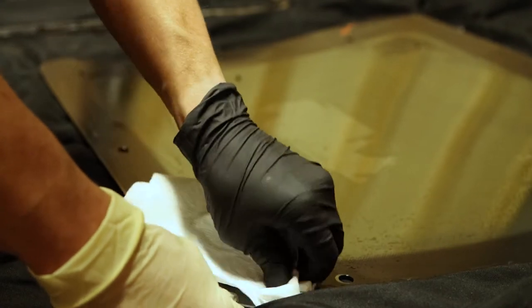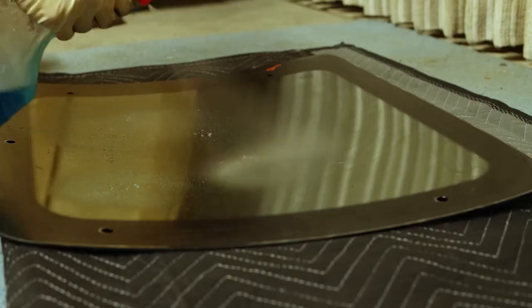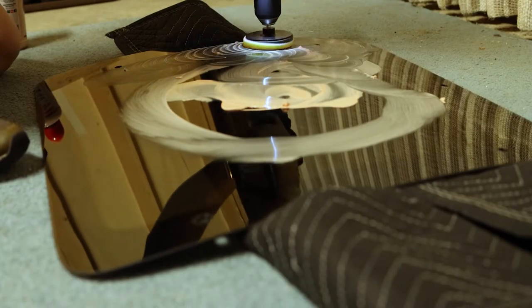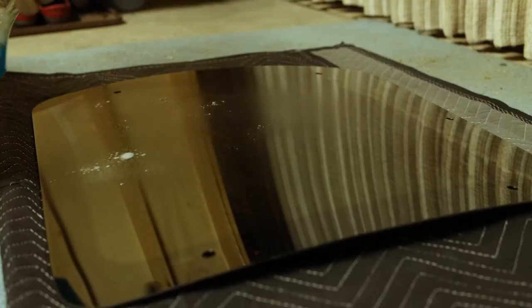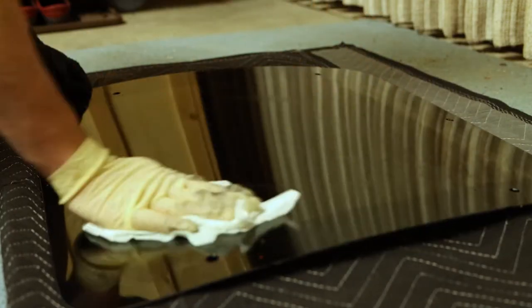I finally got all the butyl tape off the window and then just cleaned it up with Windex. I actually put some window polish on it to see how clean I could get it. It's got a few little scratches in the glass but it's really not too bad — you can't beat the price.